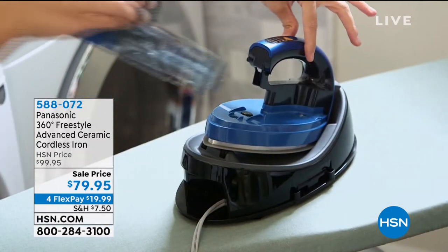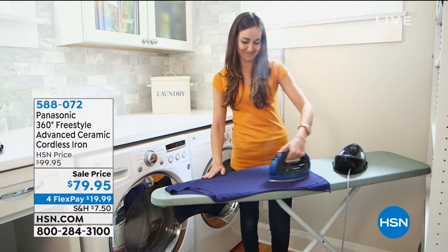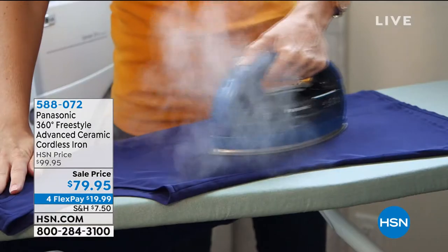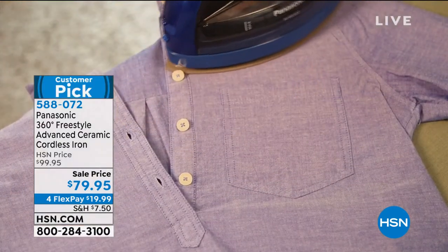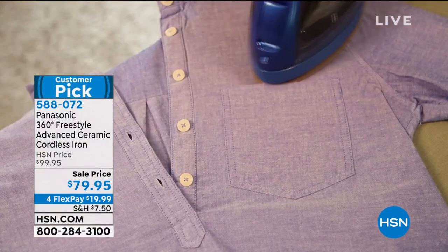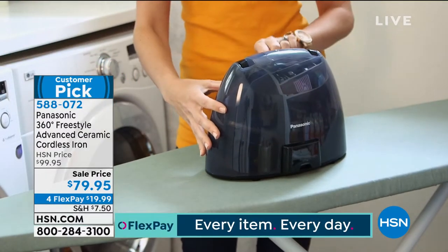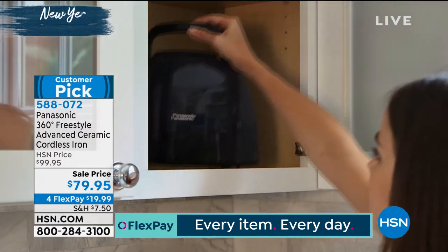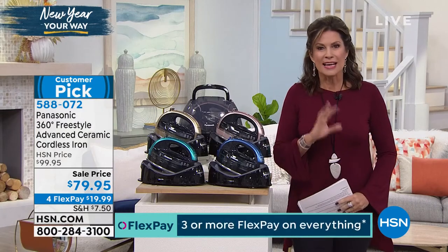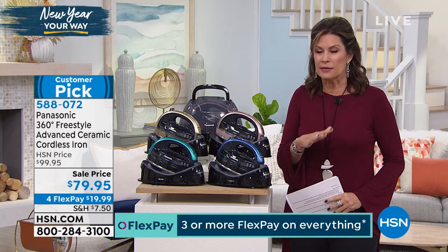What you're looking at is the Panasonic 360 Degree Freestyle — it's an advanced ceramic cordless iron. Yes, completely cordless, so you can stop fighting with that cord. You'll be able to get into all those little nooks and crannies, all those spots you need to iron, and you're going to do it effortlessly because it's cordless and ceramic.